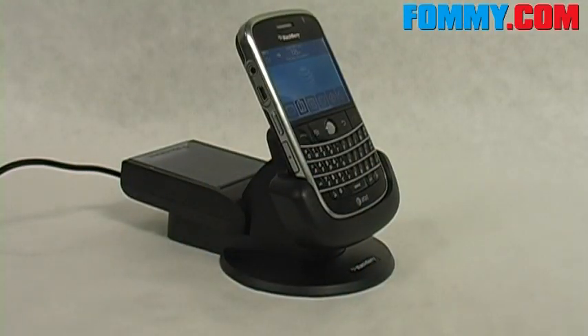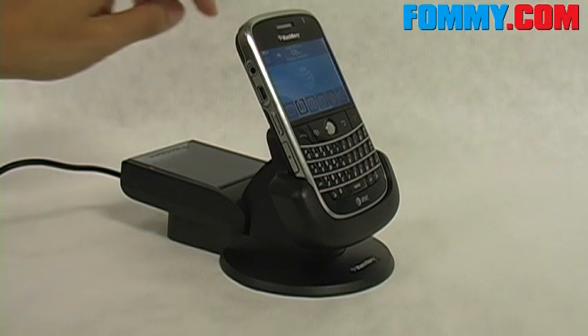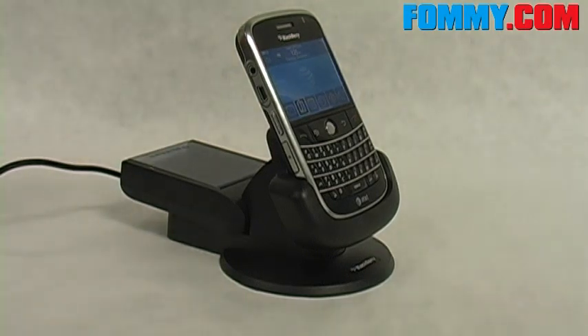So honestly, this is a really, really great product. It's going to allow you to charge three separate things at once — very cool. Of course, your BlackBerry Bold, a spare battery if you like, and the BlackBerry Bluetooth headset, the 655 Plus.